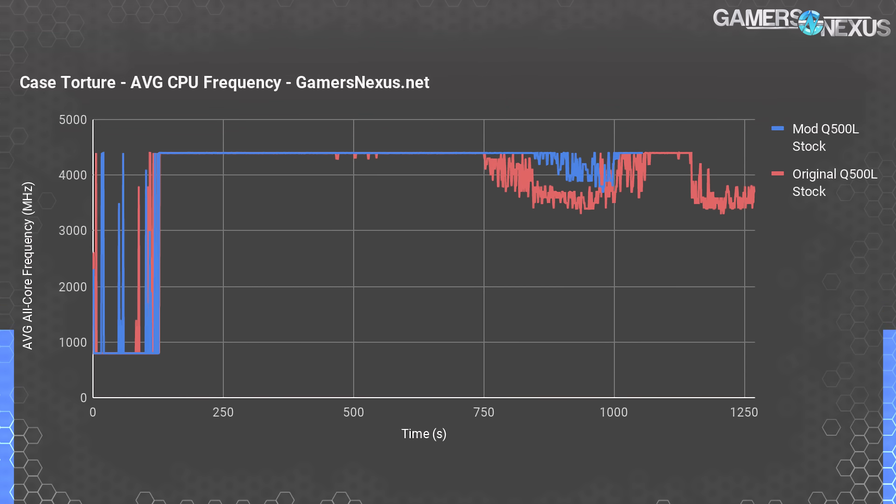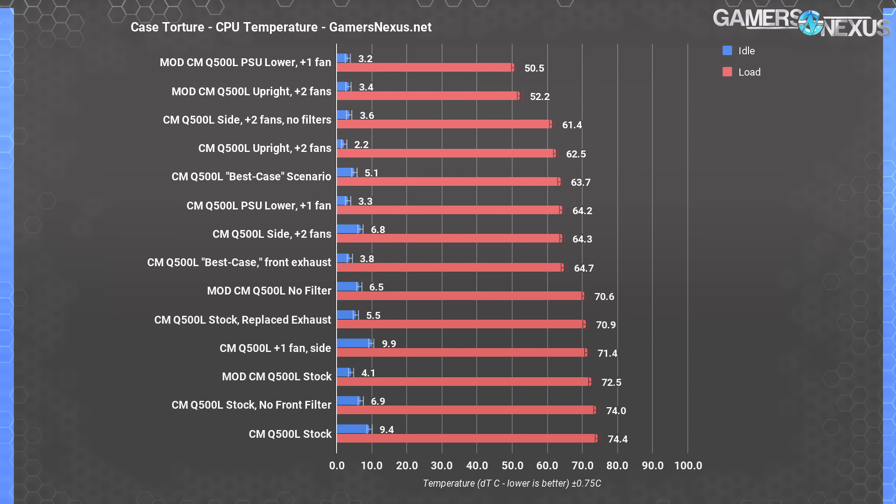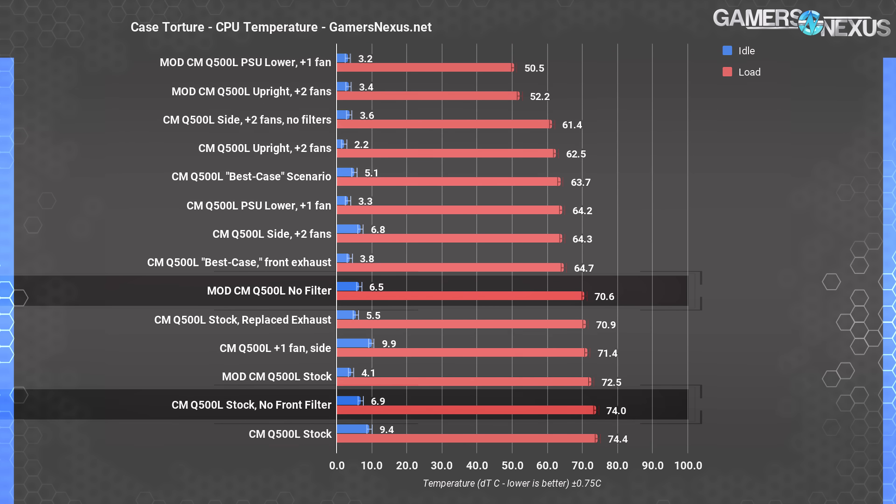To see both results in conjunction is significant, as throttling will inherently lower the thermals of the first results, and then increasing the frequency will increase the thermal requirement of the cooling. This is a major improvement from our mod, even though the fans aren't present in the front of the case for this test. Back to the main chart, the no-filter test saw an improvement in frequency as well and finally exited throttling territory, reducing down to 70.6 degrees over ambient and getting very close to the 4400 megahertz target.